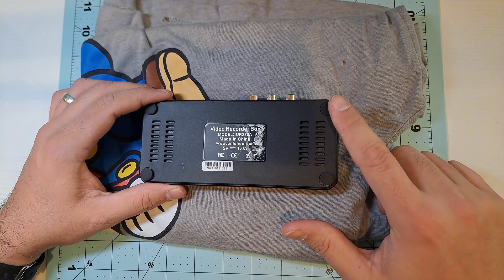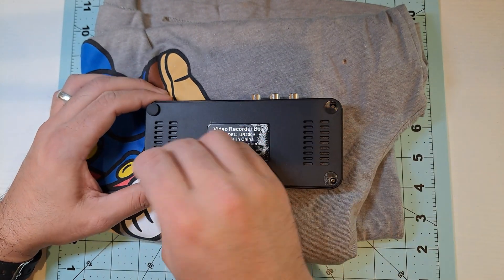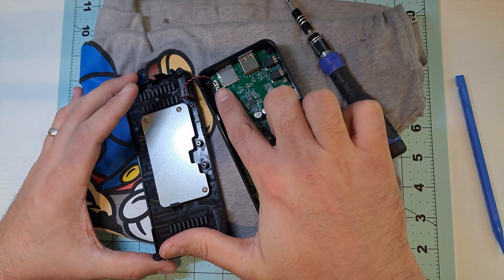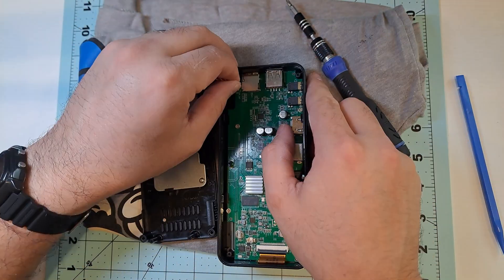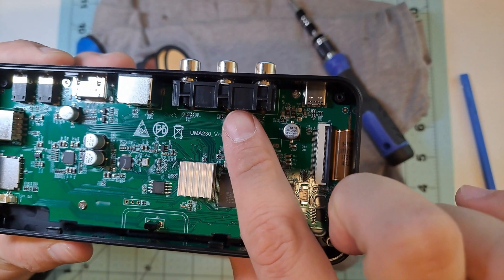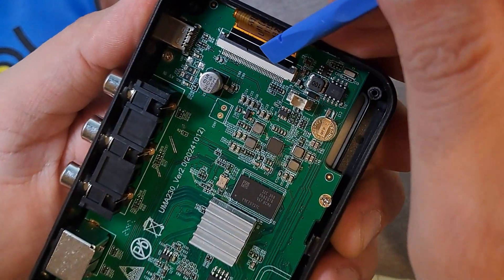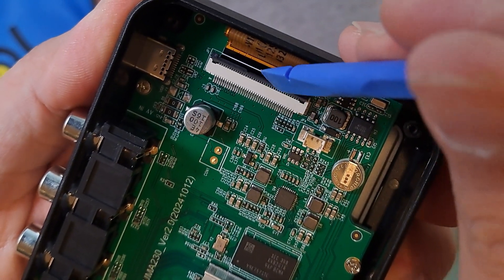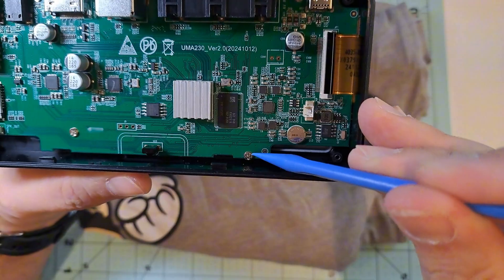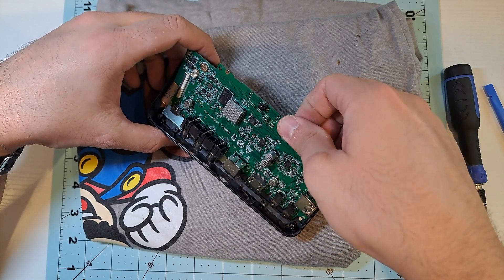Let's start with the mod. First, we need to remove these small rubber covers hiding the screws — there are four, one in each corner. We just need to take out the screws with a screwdriver to open the case. Now we need to carefully unplug this small connector for the speaker. The first thing I'll do is install the 3.5mm AV input. To do that, I need to access the RCA input solder points, which are on the other side of the board, so I'll have to disconnect the monitor's flex cable. This is the most delicate part, so I need to be extra careful. The board is secured with four screws, so we need to remove them. Now we can remove the board completely to solder where we need to.